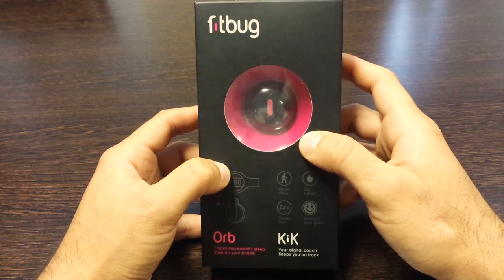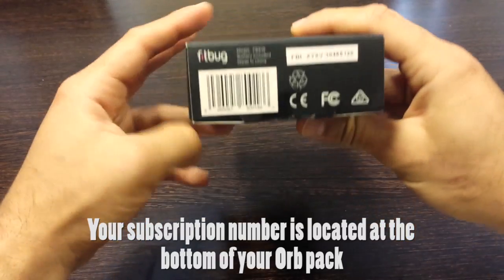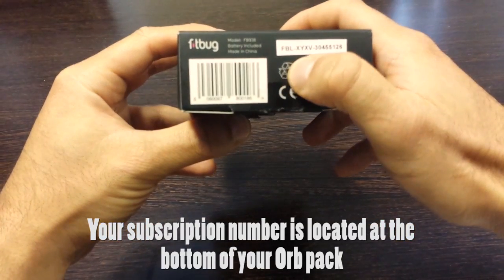First thing you want to do is locate your subscription number, which is located at the bottom of the orb right here.